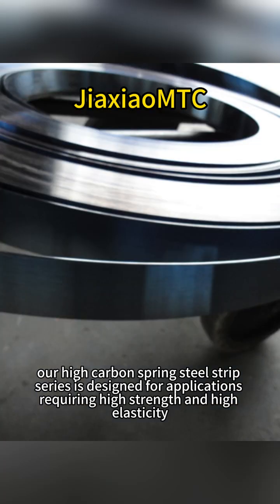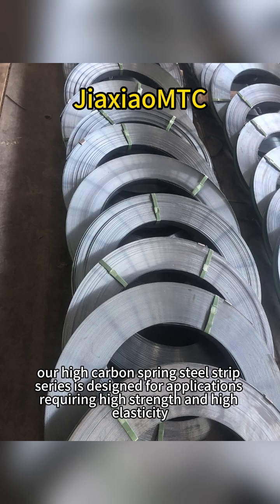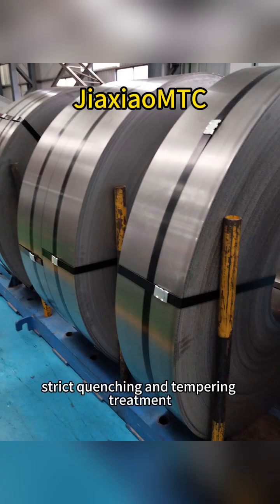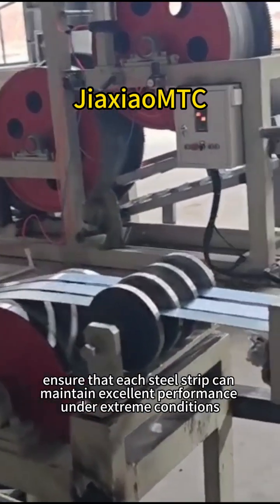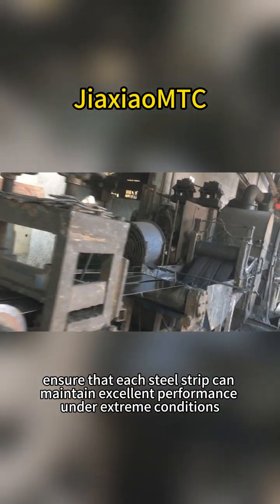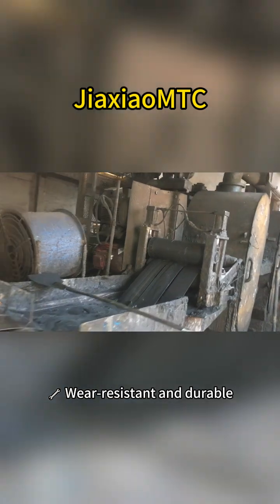Our high-carbon spring steel strip series is designed for applications requiring high strength and high elasticity. High hardness, strict quenching and tempering treatment ensure that each steel strip can maintain excellent performance under extreme conditions.